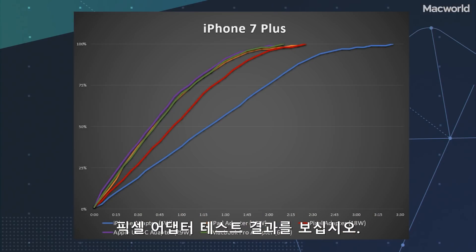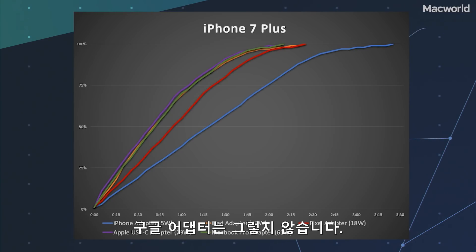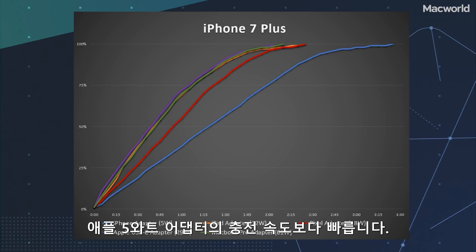But look at the results with the Pixel adapter. Even though Apple's USB-C adapters charge the phone as fast as the 12-watt adapter, Google's does not — though it's still a lot faster than the 5-watt adapter.